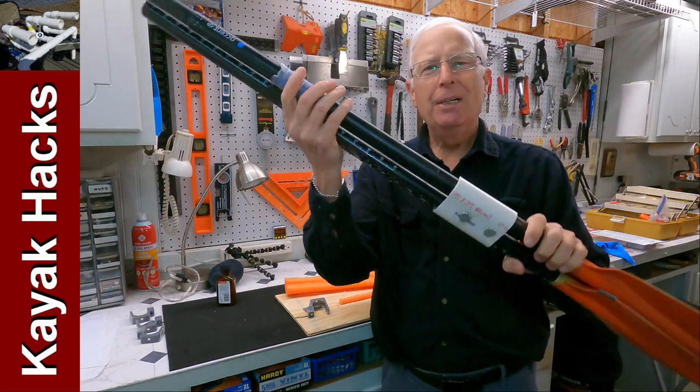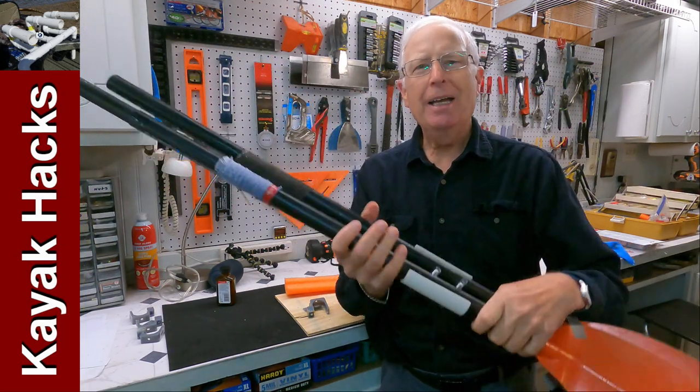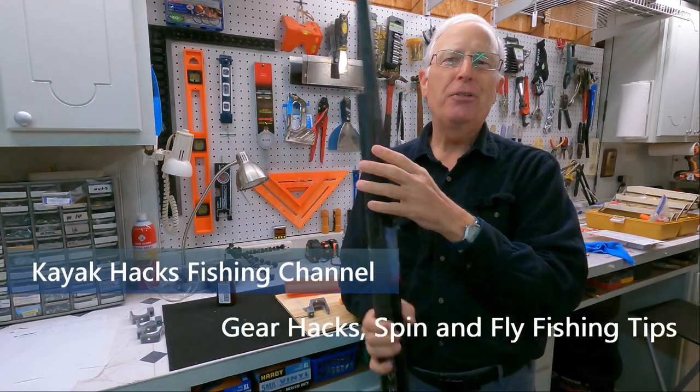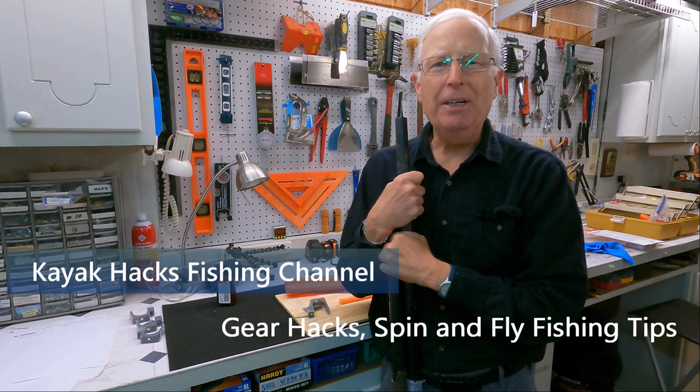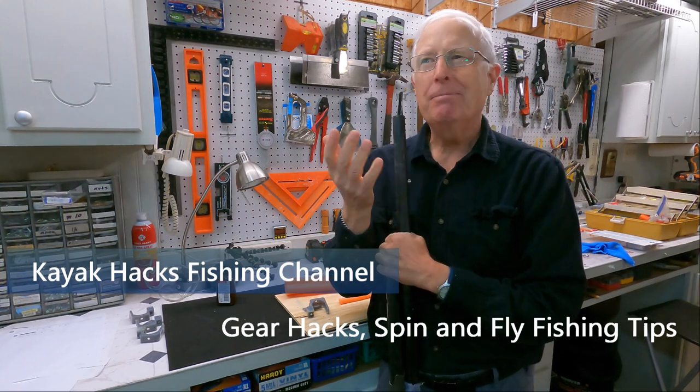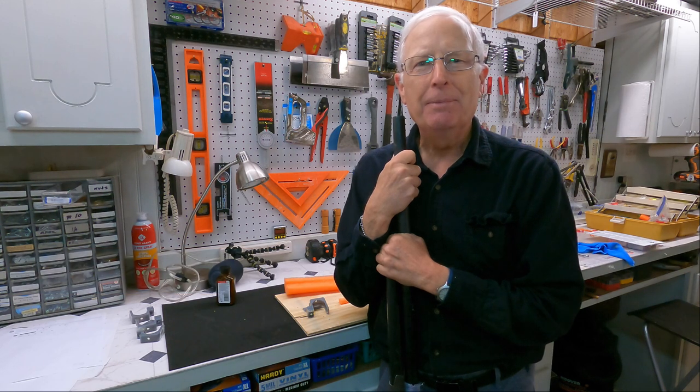You want a paddle clip to hold your paddles to your kayak, but you don't want to mess with the PVC. Well, 906 Steve sent me an idea, and I'm going to share it with you right now — it'll only cost you about six bucks to implement. Stay tuned.